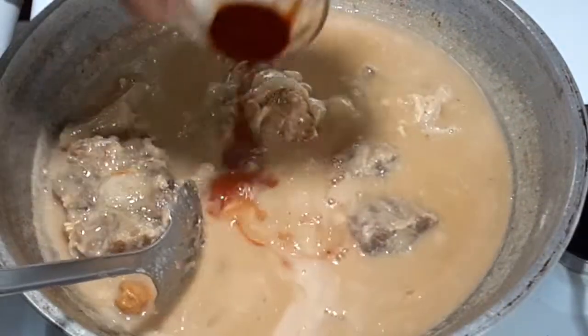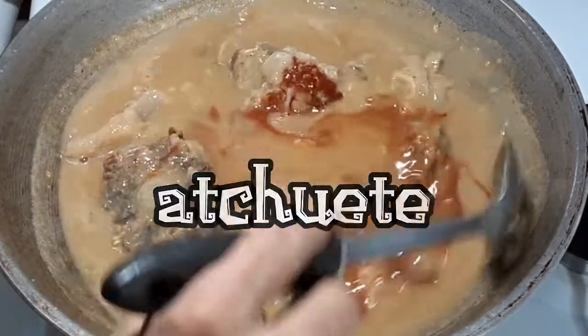For a nice color, I need to add achuete. Achuete also gives flavor.